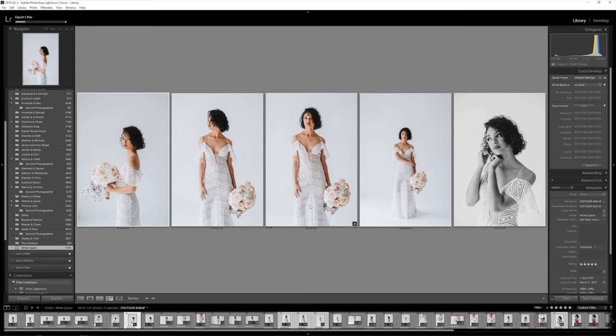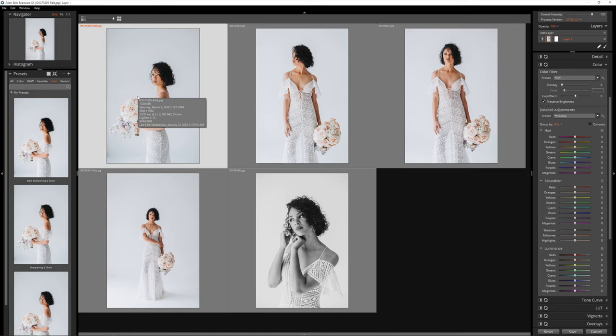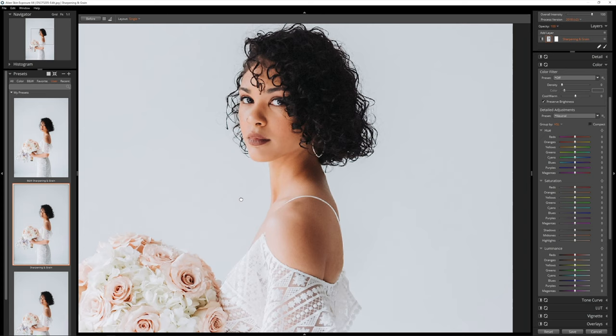After everything is exported, it will immediately open Exposure. You'll see here in Exposure all the JPEGs that I just exported. From here, there's a sharpening and grain preset that I created that I add to all of my photos. I also have one for my black and whites that's a little bit more grainy to give them a nice film look. I go in, add my preset to all of my different photos, and now my JPEGs are nice and crisp and sharpened, and I don't have any of the wonky Fuji worms.